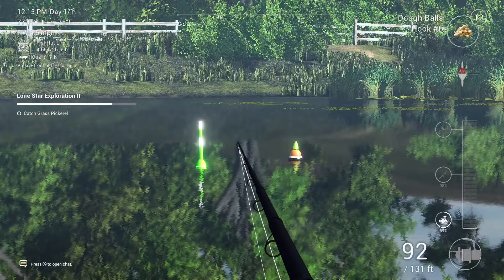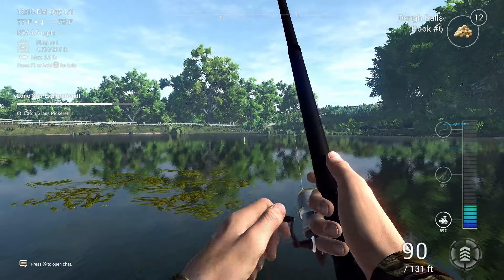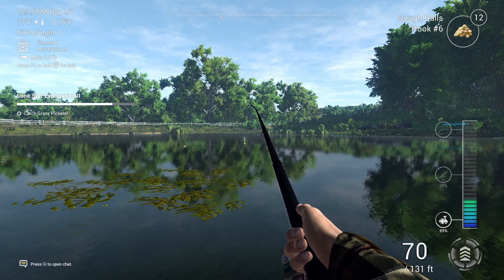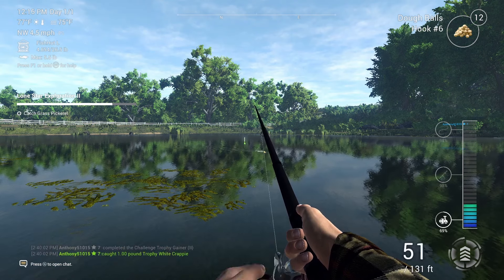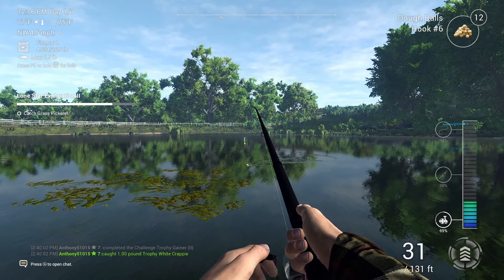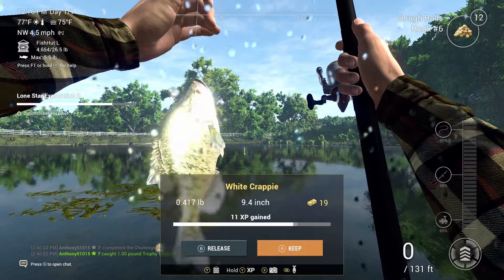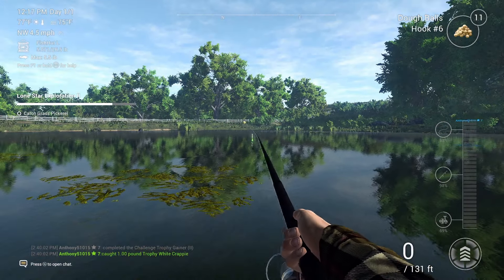Getting some bites — I hope it's the smallmouth buffalo. I don't think so, it seems a little bit light. A white crappie. Let's try again.